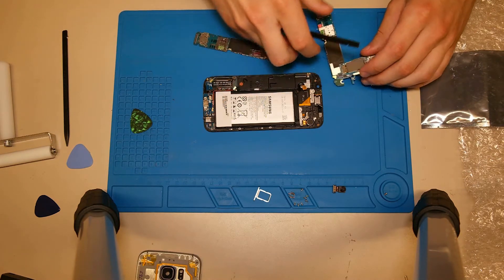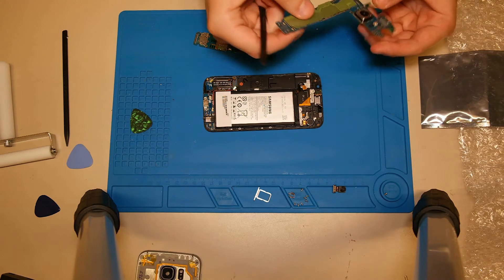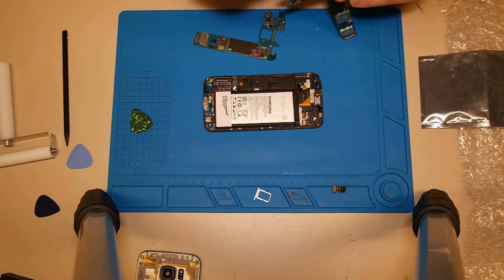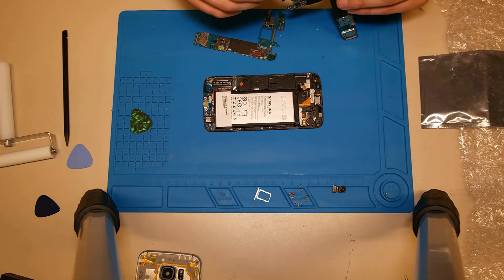Now we look at what we need to transfer to the new main board. We only need to transfer the rear camera, so we disconnect it and connect it with the new main board.